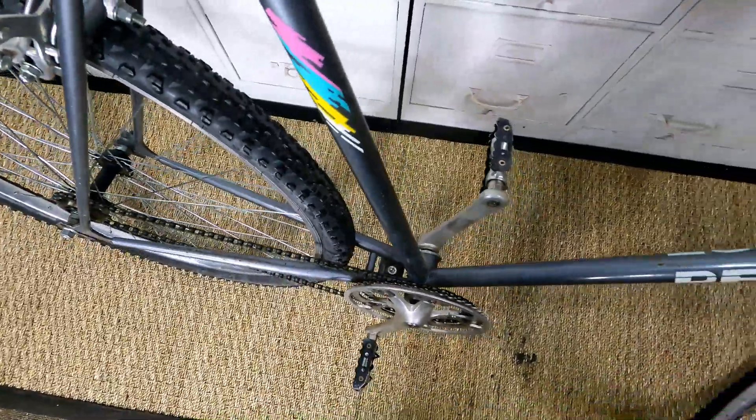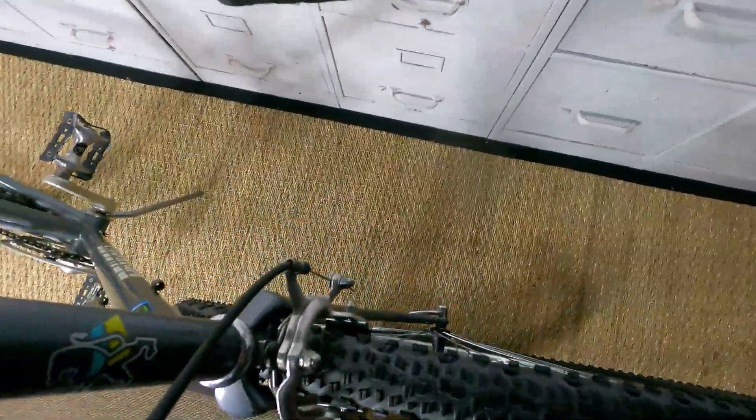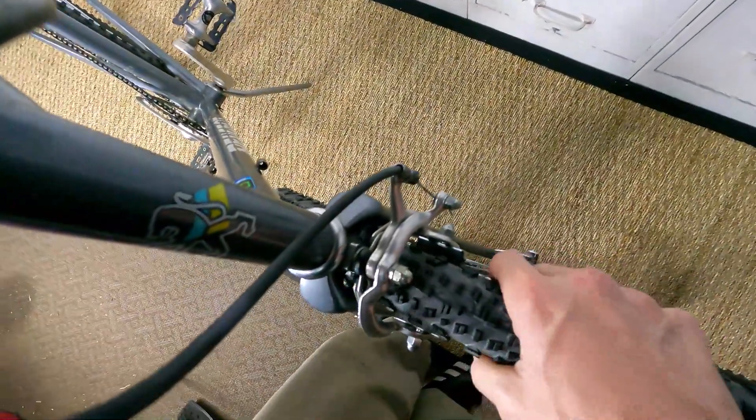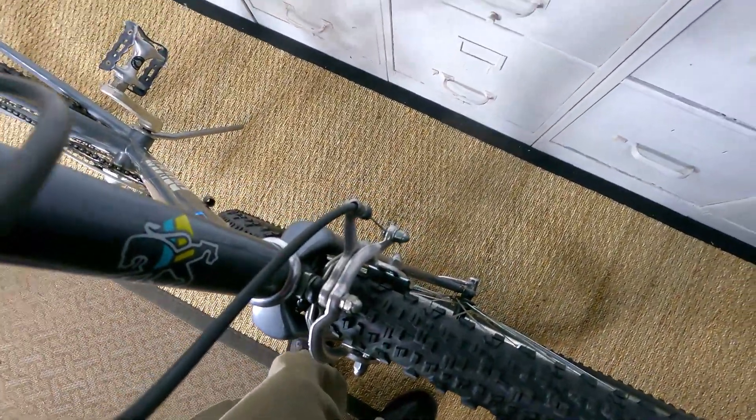Oh, I got the kickstand down. The front has just a tad bit of rubbing to it. Let me see if I can show you — it's got a little bit, so I might have to do a little customizing on the tire. And that's okay, I kinda expected that.